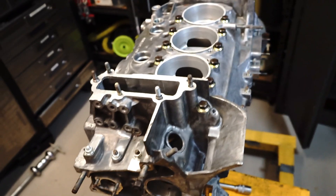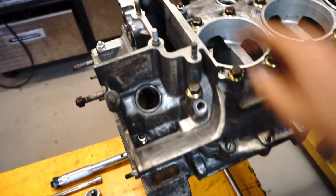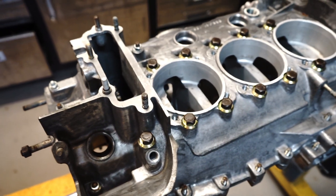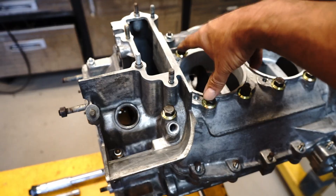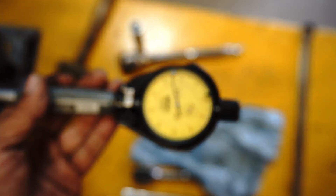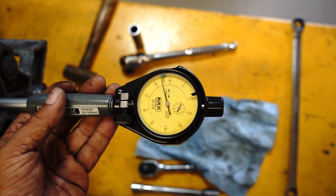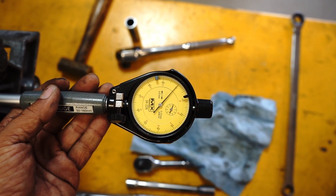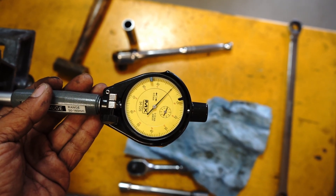I'll set my bore gauge up and zero it on the number seven journal, then pull the case apart, put some Loctite 574 on, and torque it all back together. I don't think I need to put 574 on all the journals — we're really just going to see whether it affects the bearing clearance on number seven at all. In theory, I probably don't even need to install all the through bolts, just the three bolts on that particular journal. Okay, so I hope that's in focus — we are zeroed on that particular journal.